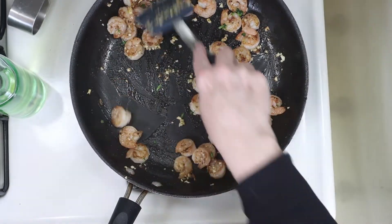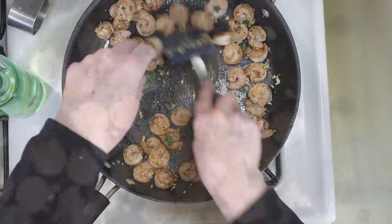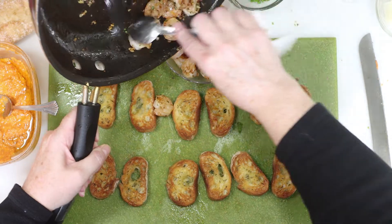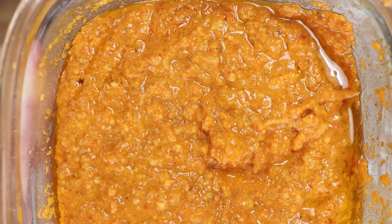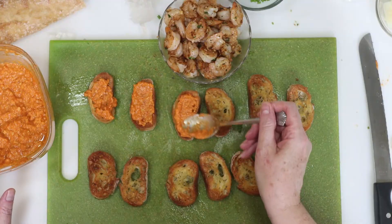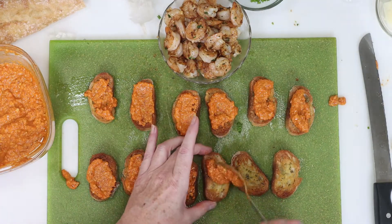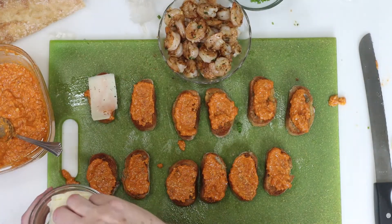While the shrimp was cooking, I turned on my broiler in the toaster oven and I did crisp up my bread, and now we're ready to assemble the appetizer. I lined up my toasty bread on my cutting board and transferred the shrimp into a bowl. I've got that incredible romesco sauce ready to go, and I'm going to start by taking a heaping teaspoon of romesco sauce and spreading it onto the bread. Once all the crostini is covered, we'll take those parmesan slices and add one to each crostini.